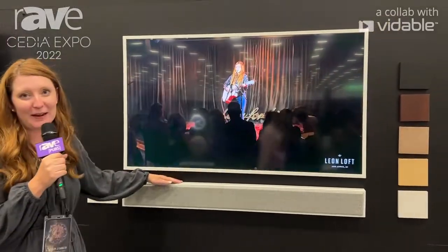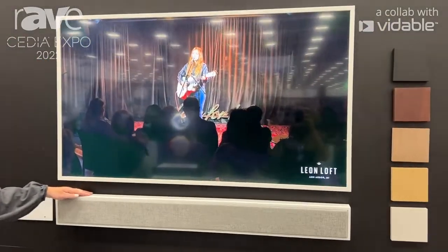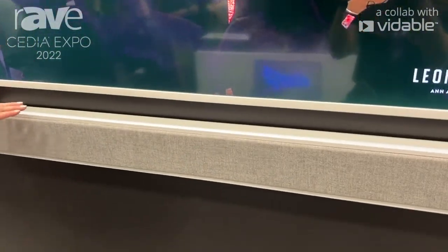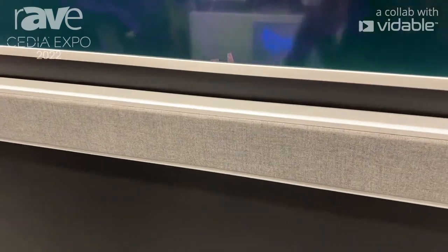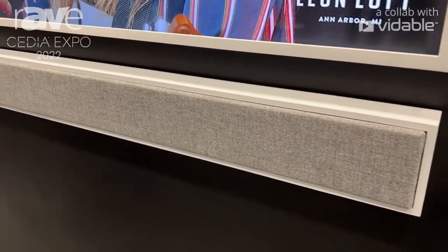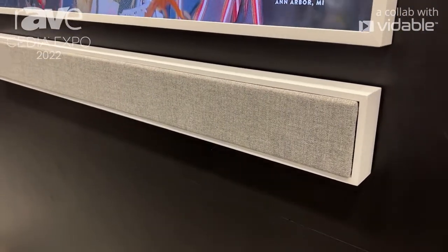This is our Frame Bar. It's made to match the Samsung Frame TV or any other slim form factor display that you may have. It's really beautiful, comes in a lot of custom finishes, and it can match every single Frame TV bezel. We have a really great acoustics fabric grille on here that can be made in a variety of colors.